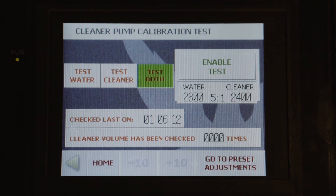You can do a lot of things with your cleaner pump on this particular machine, so we'll go over the buttons on the touch screen first.